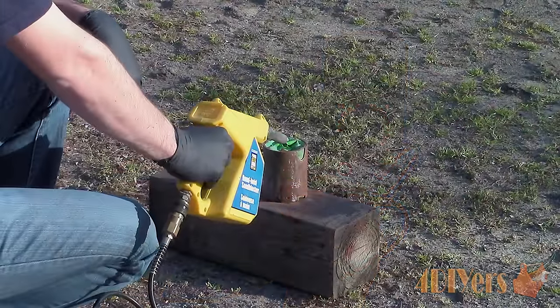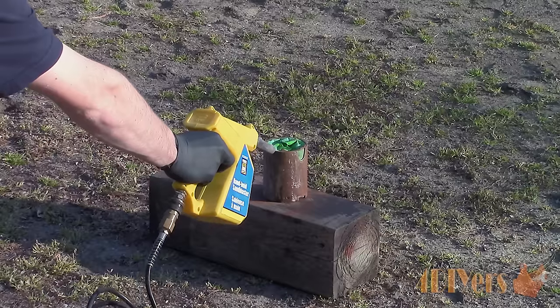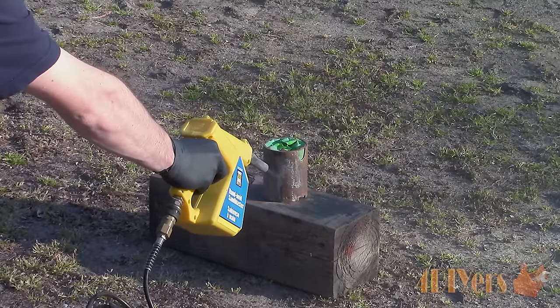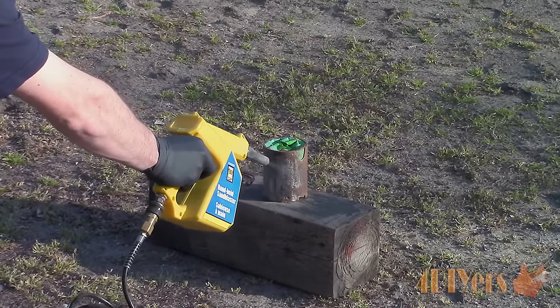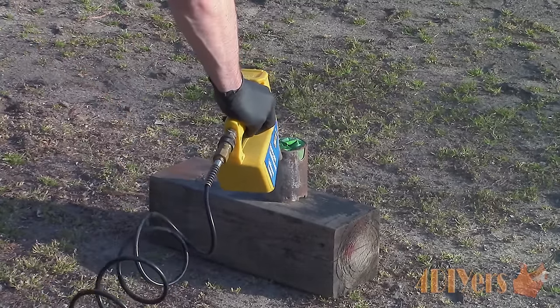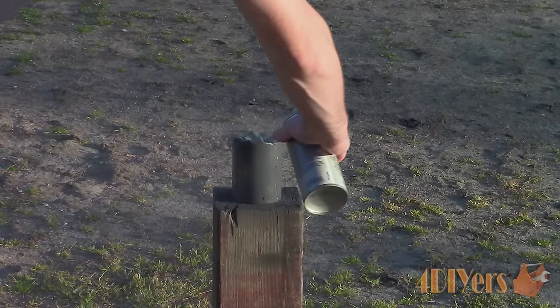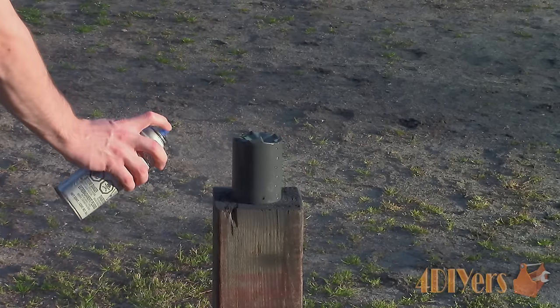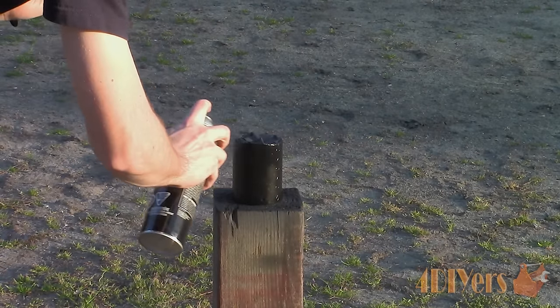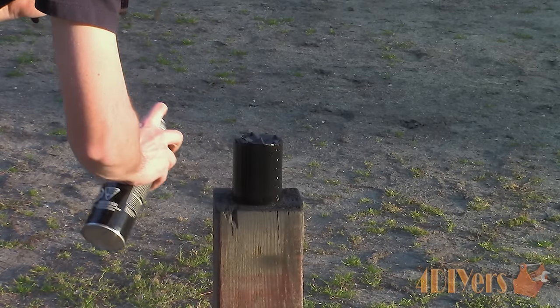Wash the inside of the starter case with contact cleaner to remove any contaminants. I decided to give the case and solenoid a clean up — first I removed the dirt and rust using a sand blaster, taping up any areas I didn't want the blasting media to get into. Then apply a coat of primer and paint. I didn't paint the cast aluminum end cap but you can if you want to — I just cleaned it up with a brass wire brush instead.